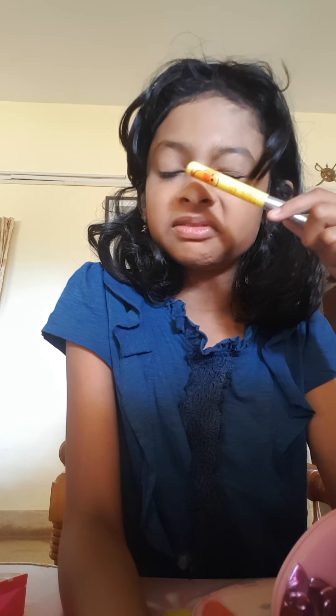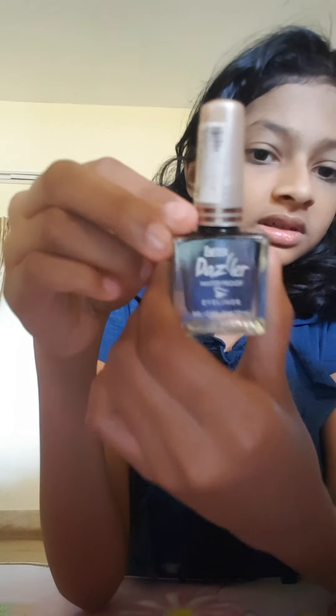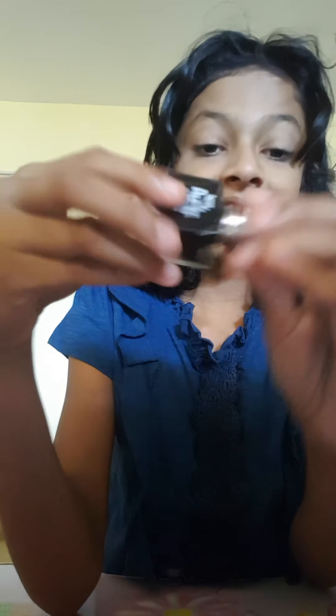Now let's go to the eyeliner. After putting eyeliner I put eyeshadow, because otherwise it would be tough for me. I'm using Dazzler - I think it's Dazzler Ultra. That's the eyeliner I use.